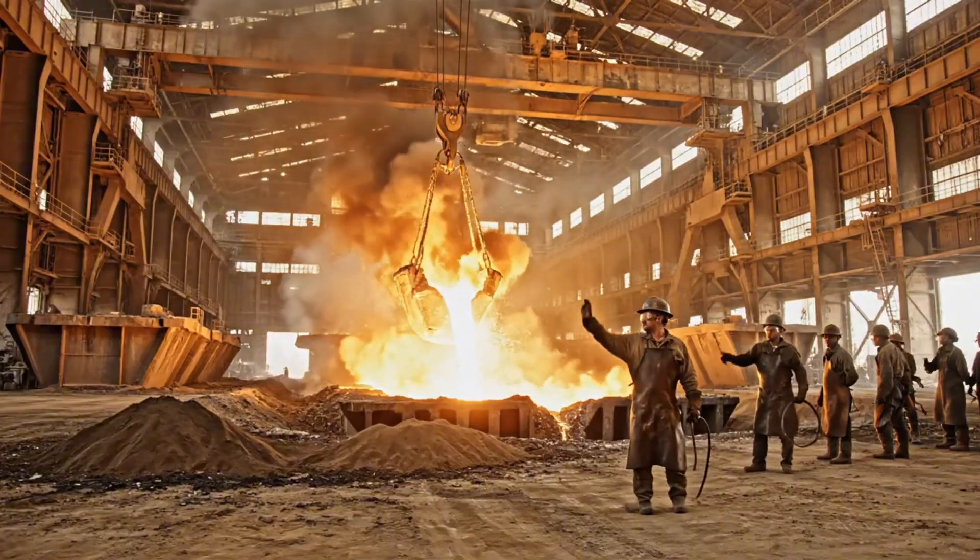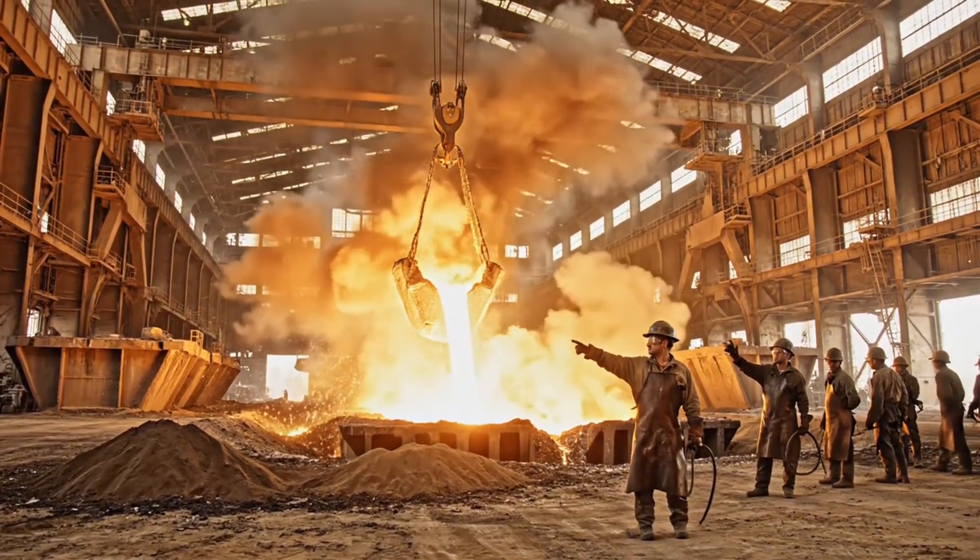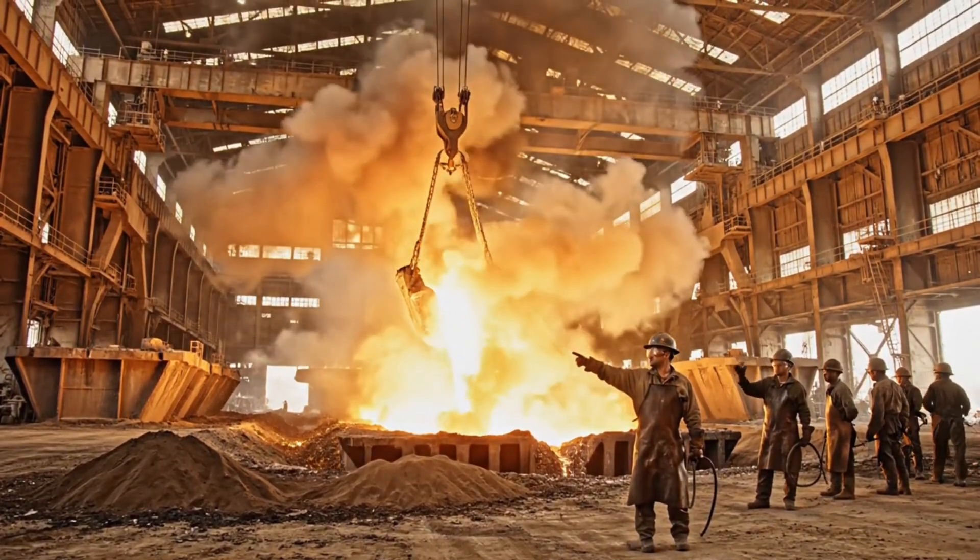This revolutionary process required absolute precision, pouring the entire hull in one continuous sequence.